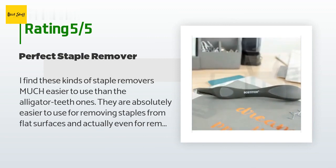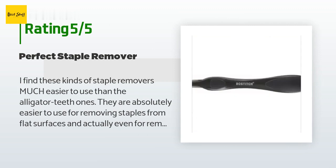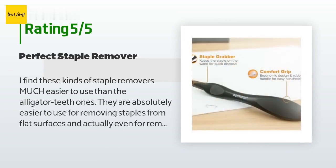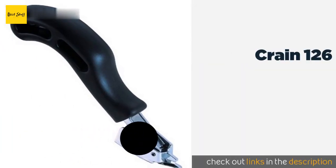'I bought this to replace my old one from Office Max, which broke from removing staple gun staples from a wooden box. Don't be scared by the cheap price — it's not a rip-off. The magnet aspect doesn't seem important until you're trying to remove multiple staples at a time and do not have to pause between each one to search the floor. It's large enough too.'